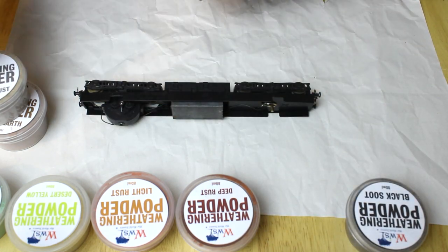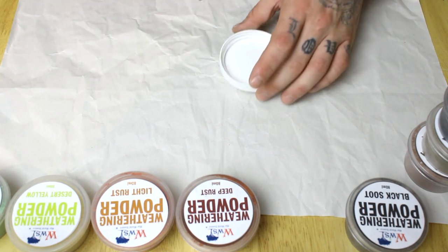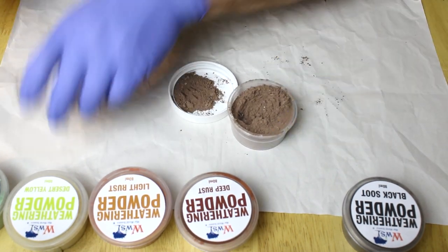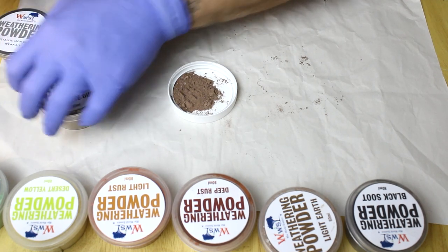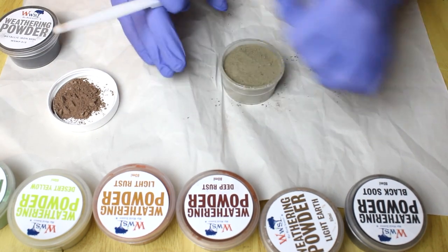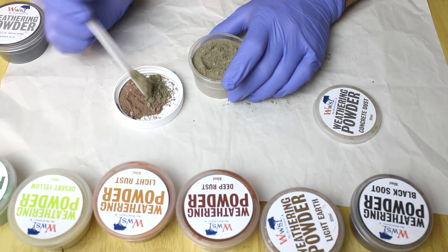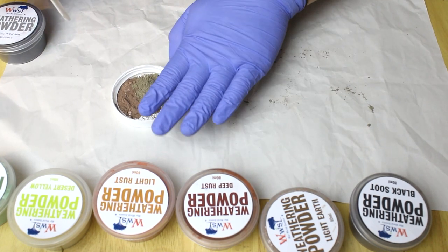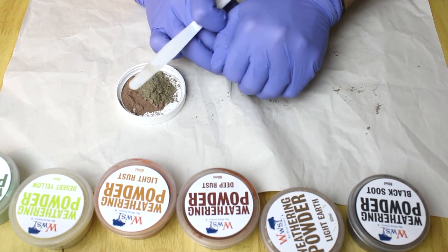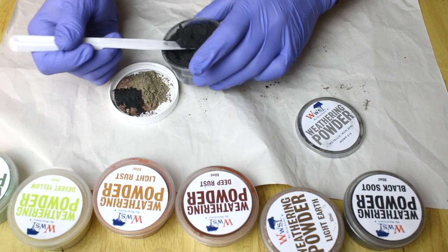I'm also going to use some metallic iron. Using the mixing lids, I've added around three and a half to four scoops of light earth, one and a half to two scoops of concrete dust to give it a little more texture and vary the brown tones, and two scoops of the metallic iron.